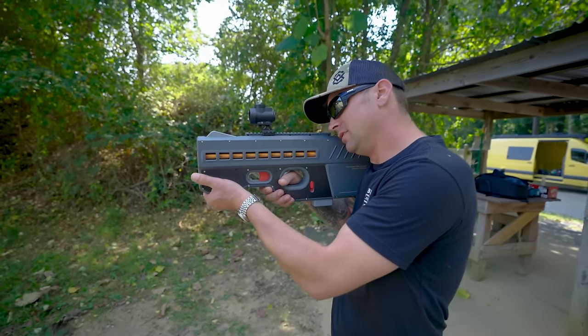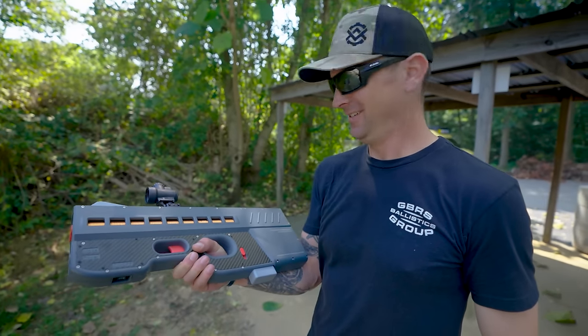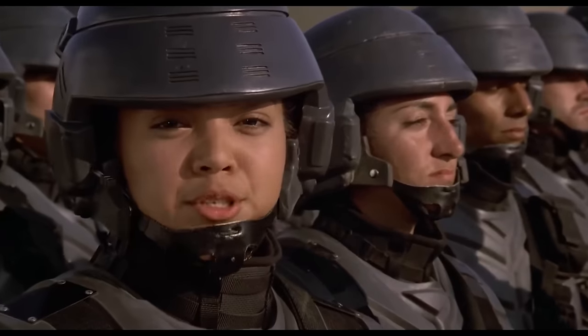So weird — but good. Josh, how do you feel about this? I feel like I belong in Starship Troopers right now. I'm doing my part. I'm doing my part.